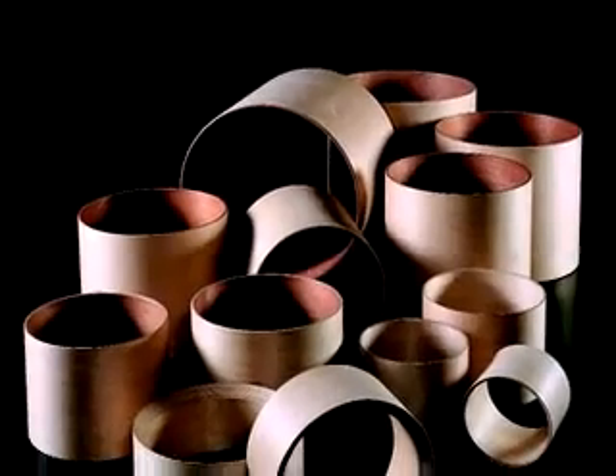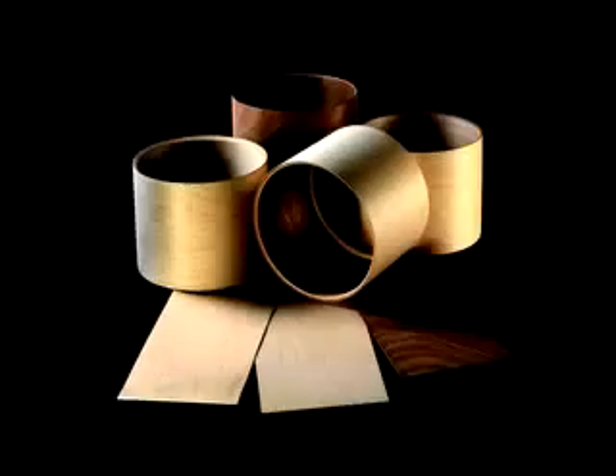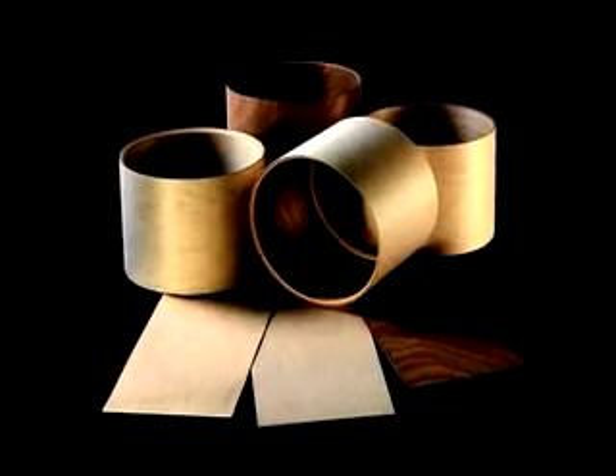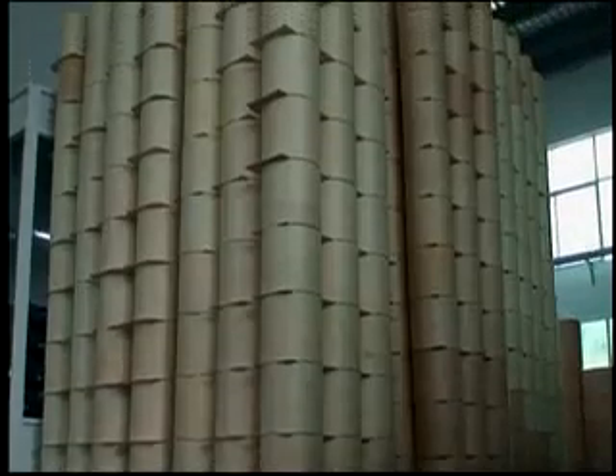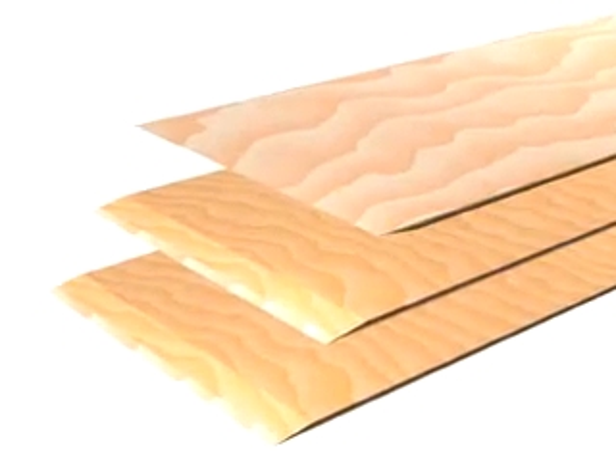All woods are not the same, and only the finest woods are good enough for Pearl's legendary tone. It begins with hand-selected woods chosen for their unique acoustic attributes, cosmetic properties, and precise moisture content. The wood is then milled to exact thicknesses.